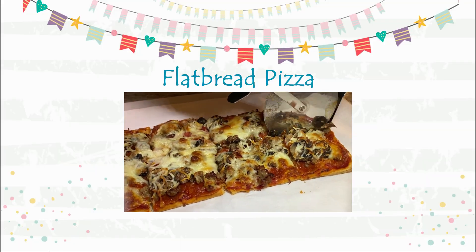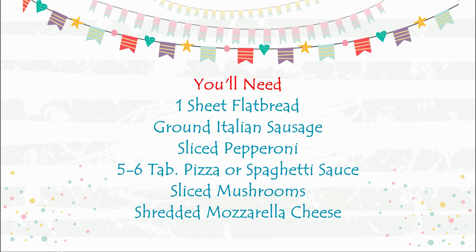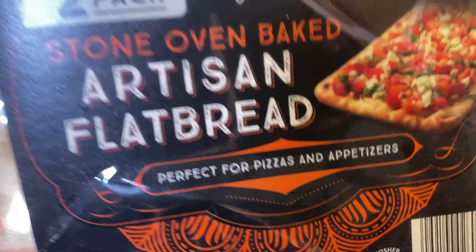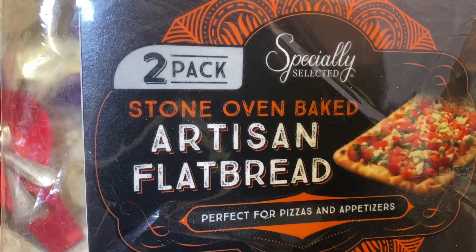For this flatbread pizza you will need: one sheet of flatbread — I buy a two-pack at Aldi, and by the way I'm not sponsored for any ingredients in this video. You'll also need ground Italian sausage, pepperoni, pizza or spaghetti sauce, sliced mushrooms, and shredded mozzarella cheese. That's all you need, or add any toppings that you'd like.